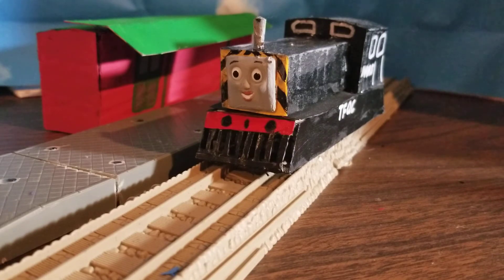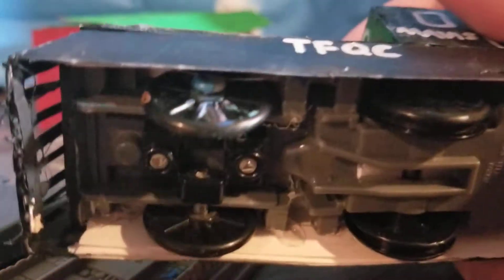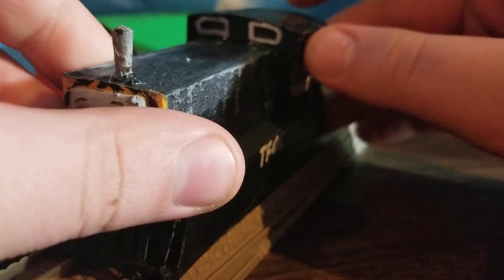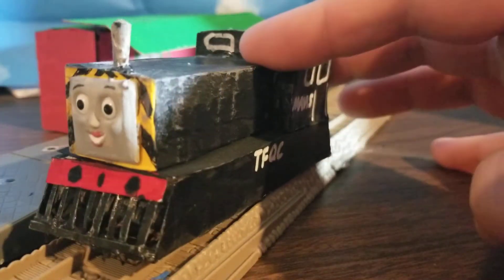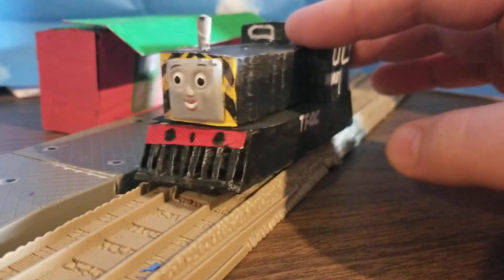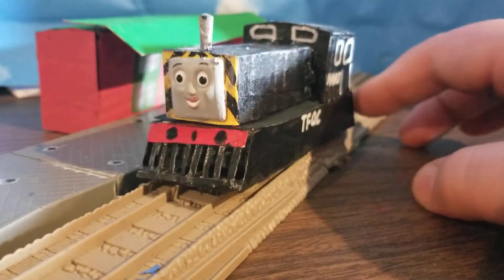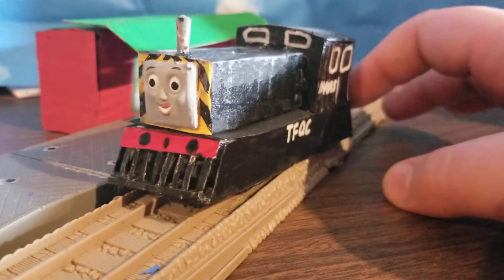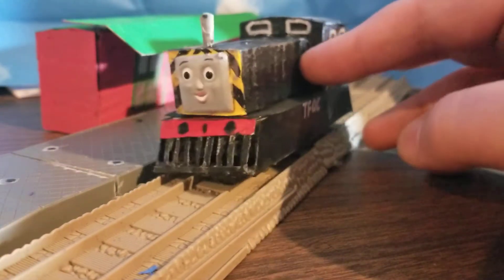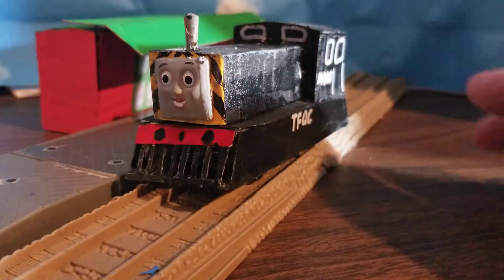Mavis here was made using a Tomy Toby that I had lying around. I had once used it for my Railway Series Toby — my blue Toby — if you guys remember that. I'm pretty sure it's in the custom showcase video, or custom showcase playlist, or maybe it's unlisted. I don't remember, quite frankly. I used that Toby because I have a new Toby, and I like that Toby better.